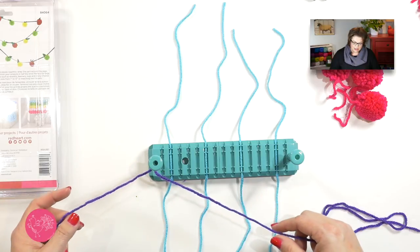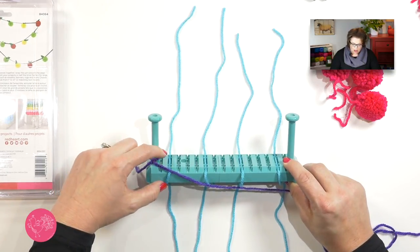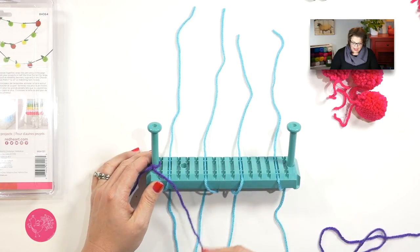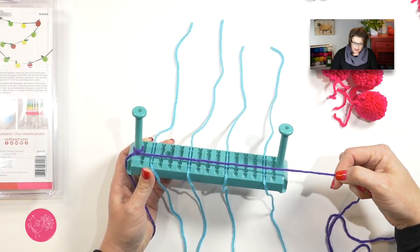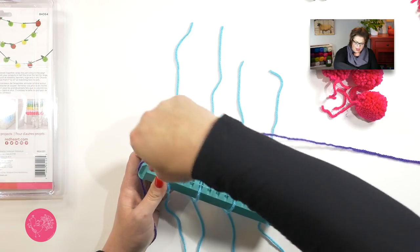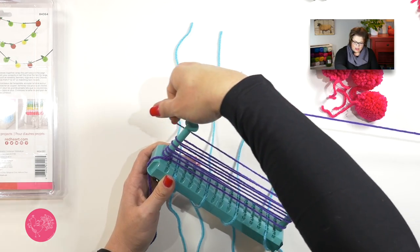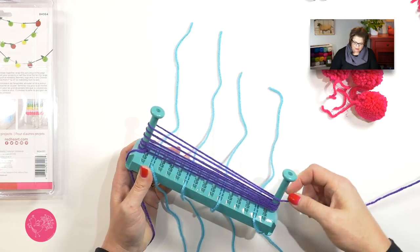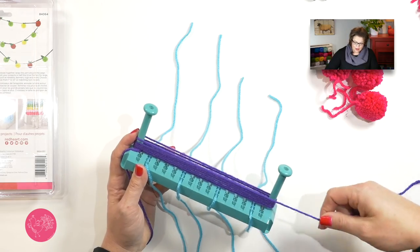Place that slipknot on one of the pegs — it doesn't matter which one. Give it a gentle pull and push the slipknot all the way down to the bottom. Making sure you don't accidentally grab any of the ties as you're wrapping, take your yarn and wrap it around the pegs starting from the bottom and working your way up, doing it as evenly and consistently as possible. The more wraps you do around the pegs, the bigger your pom-pom is going to be.